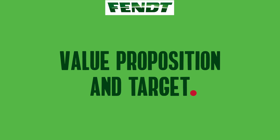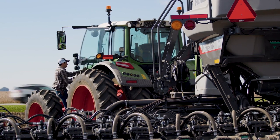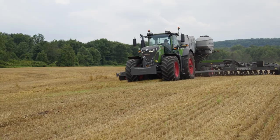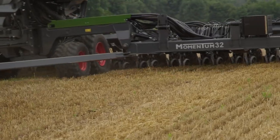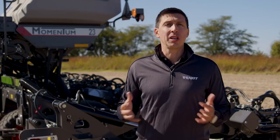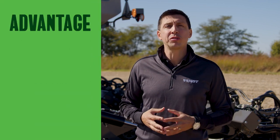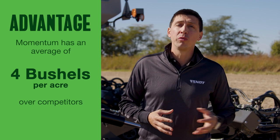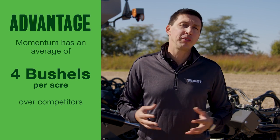The all-new Fendt Momentum 30-foot has been optimized to bring what's best in agronomic planting to small farm operations — the family-owned farms. It brings all the already proven agronomically designed features from Momentum to the 30-foot planter segment. More than four years of trials, several done by independent research entities, show an average of four bushels an acre advantage over competitive planters. And now we bring these benefits to smaller farm operations.